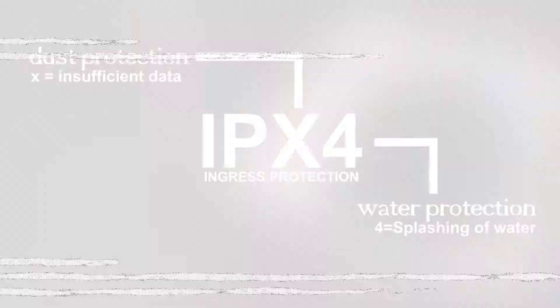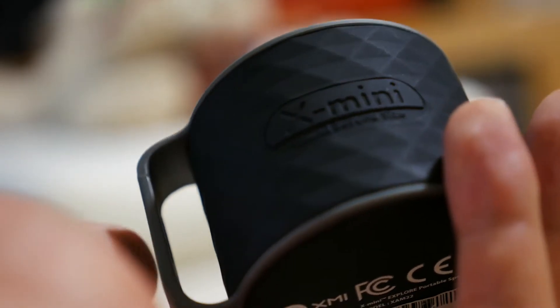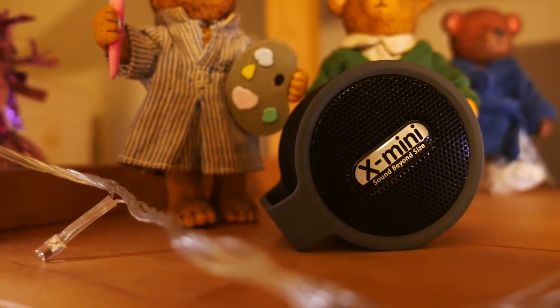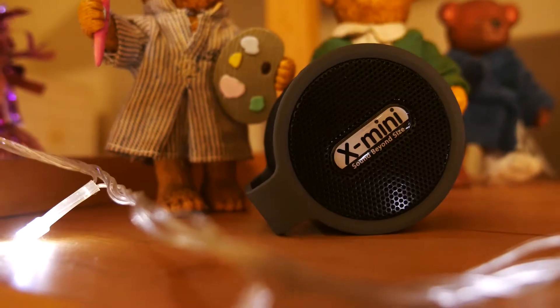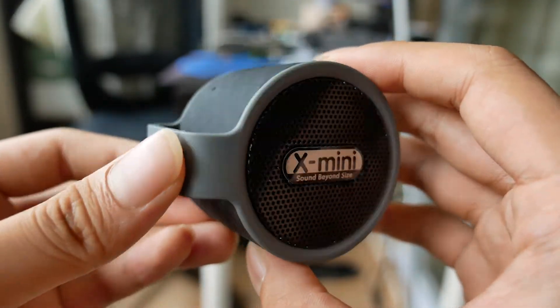Even still, it indeed looks quite rugged, and the handle on the side adds to the look while remaining very functional. And while I'm usually not a fan of big logos on devices, the font here isn't too obnoxious and doesn't annoy me too much.